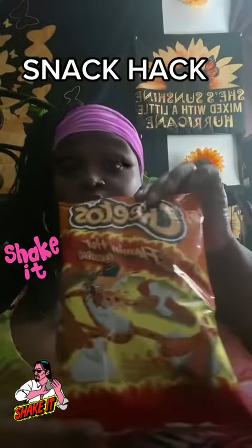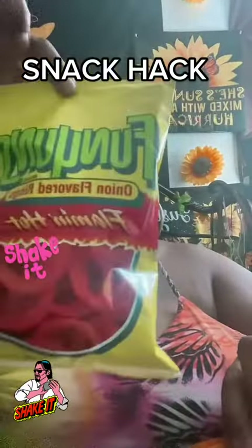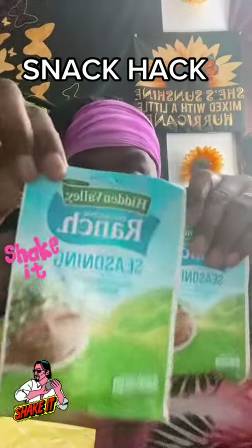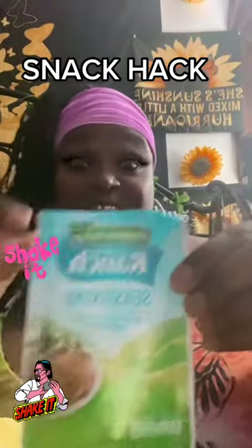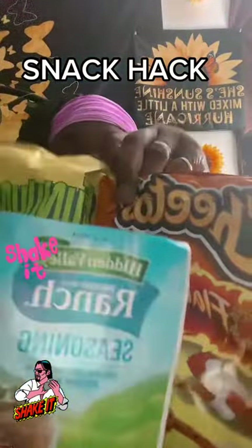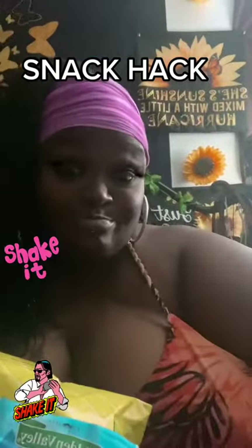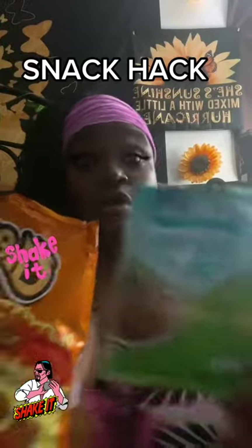Hey y'all, I'm coming to y'all today with a snack hack — yes, the Flaming Hot Cheetos and the Flaming Hot Funyuns. And that's not it, we're gonna add a little bit of this to it. So let's get into it: Cheetos and hot Funyuns with ranch seasoning. I couldn't find the ranch seasoning in the jar so I got the pack.